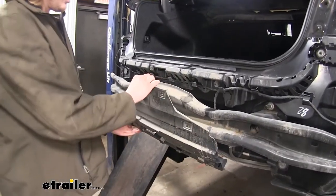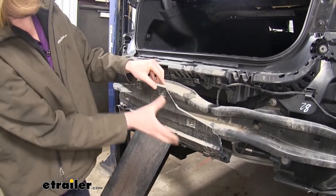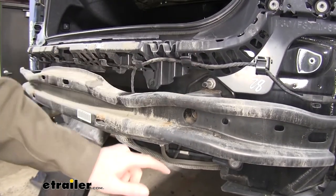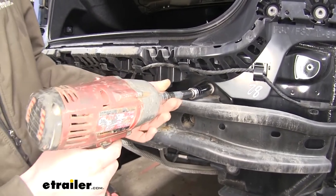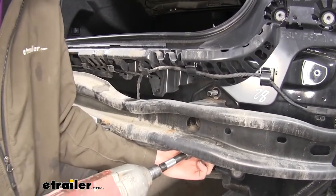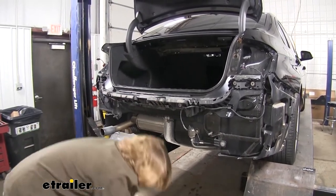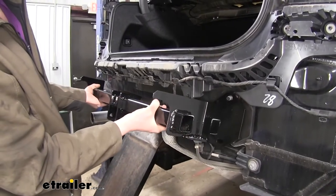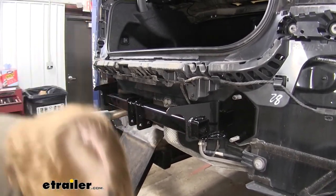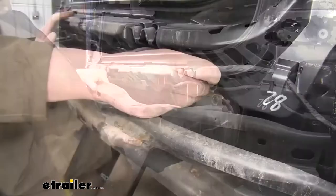Now we'll unclip the plastic portion on our fascia — just pull down on the tabs and pull outward, then set it aside. Next, we're going to remove our entire bumper beam from the back. There are bolts located on top and bottom on each side, and we'll use an 18-millimeter socket to remove those. We can now pull our bumper beam off and set it down, as we'll be reinstalling it shortly. Place your hitch's cross beam over the studs where we removed the bumper beam, then reinstall the bumper beam over top of it and reattach it using the factory hardware.